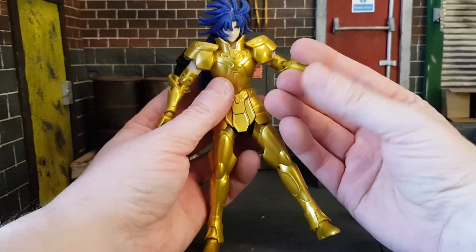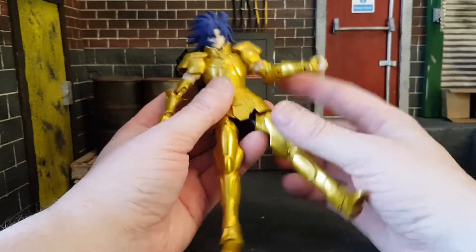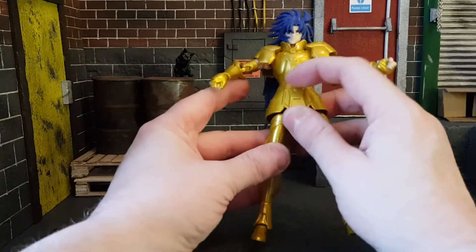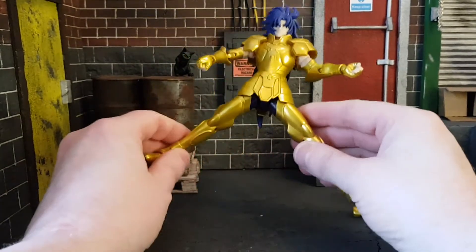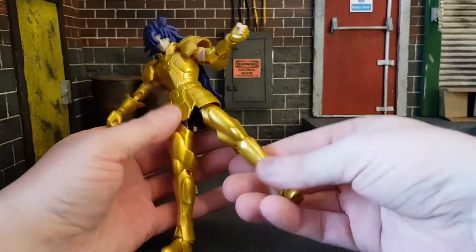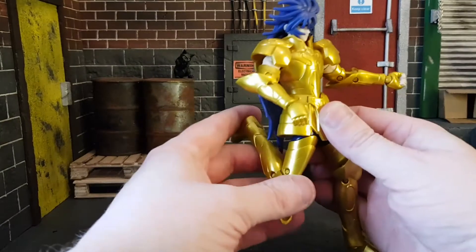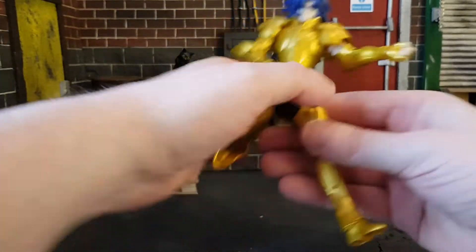These are not well thought out figures. The hands are on a ball joint that rotates and goes up and down. There is a bit of a waist swivel — goes all the way around. The skirt is somewhat movable but won't move enough to free the legs. Legs will go out this far and up this far. There is a twist so you can rotate it. It does have a double knee joint, again very hindered by the armor — very disappointing. You do get a good double-jointed knee on those though.